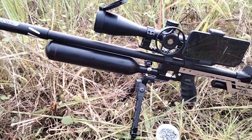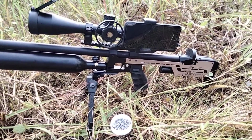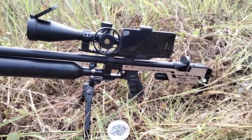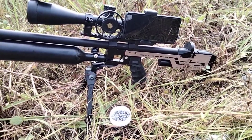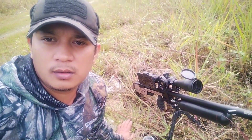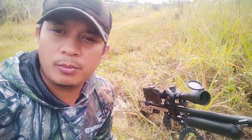Oke sobat, sampai di sini dulu video kita. Semoga teman-teman terhibur dengan video ini. Teman-teman yang sudah beli Omen Sprint — Omen Sprint mantap ya sobat. Cuma kemarin yang awal datang itu hanya trigger yang agak keras, tapi alhamdulillah sudah sedikit lembut karena sudah dipoles-poles sedikit, jadi sudah sangat lembut. Oke sobat, sampai di sini dulu video kita kali ini. Semoga video bisa menghibur teman-teman sekalian. Jangan lupa untuk like, comment, and subscribe ya.